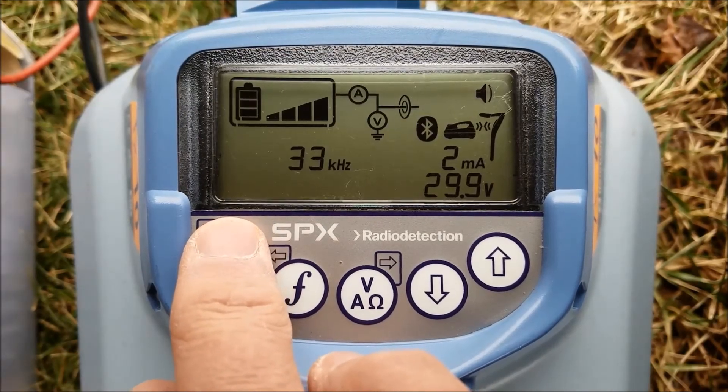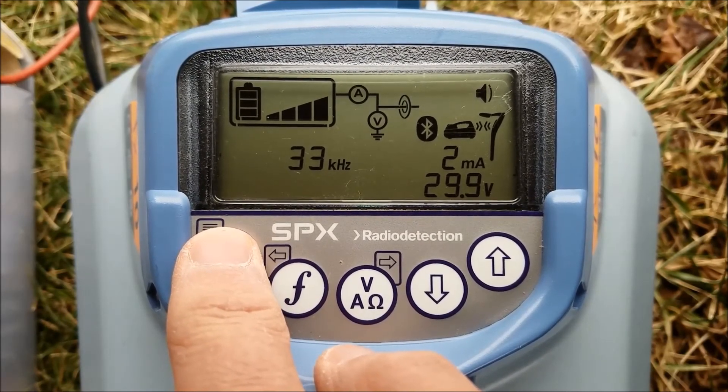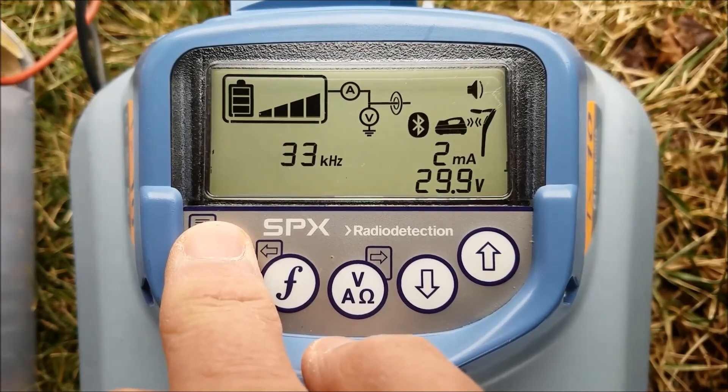So with this, I just showed you a feature that the latest radio detection transmitters have, and that will come in handy when you're dealing with a difficult line to locate. For more information, our locators — give us a call. Thank you.